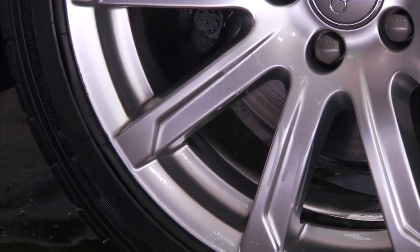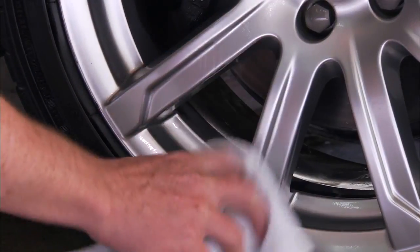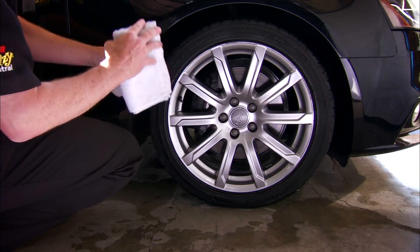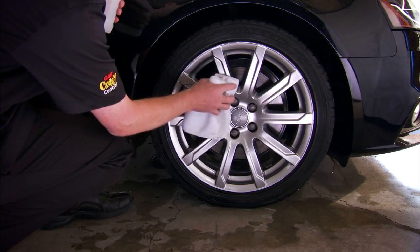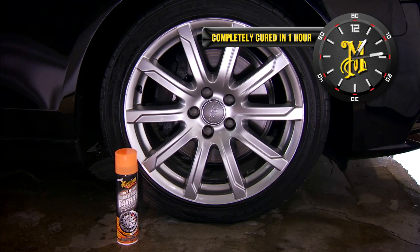However, if you apply too much product and there is a run, it is best to wipe it off immediately and reapply. If you wish to remove Hot Rims Brake Dust Barrier after it is dried, it is best to use rubbing alcohol, since a typical wheel cleaner will not remove it. The barrier will be completely cured within one hour, and we recommend not touching the wheels during this time.